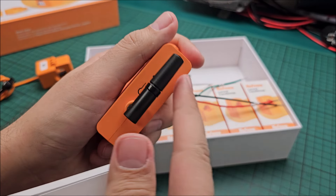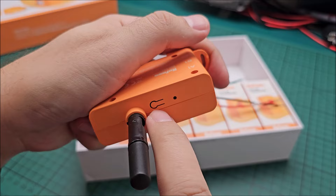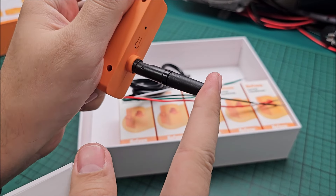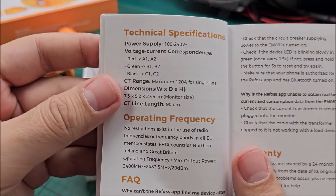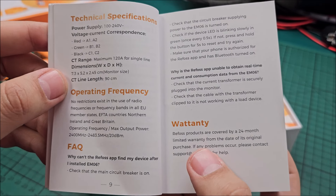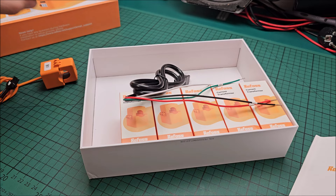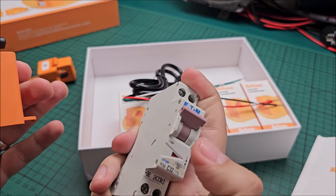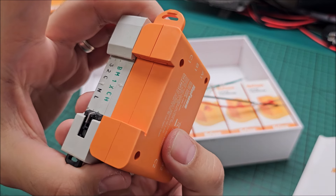The manual also covers installation of the current transformers, what the blinking LED means, and how to reset it — press the button for five seconds and release. The antenna can be straightened if needed. There are button functions, specifications, frequency info, some FAQs, and a cute typo — it says 'Button T' instead of 'warranty'.